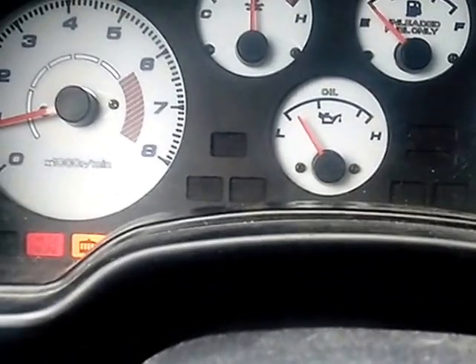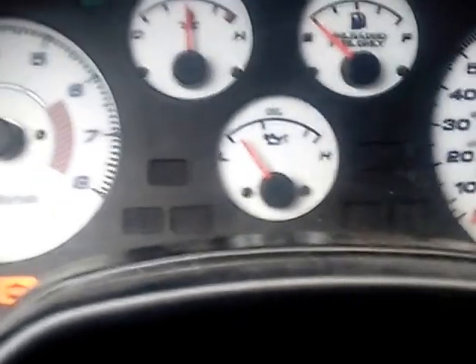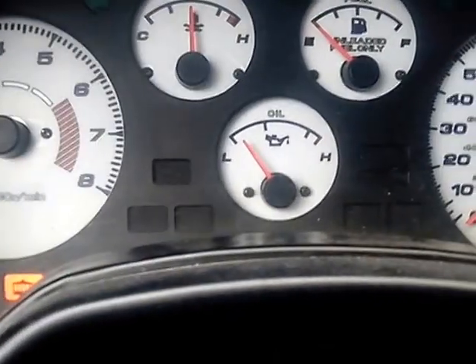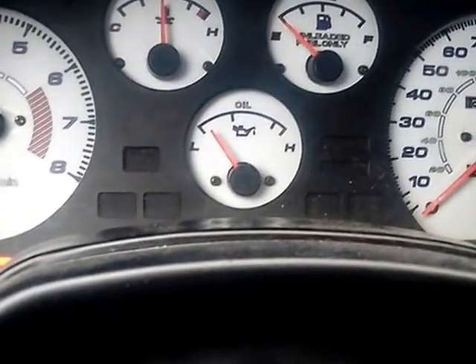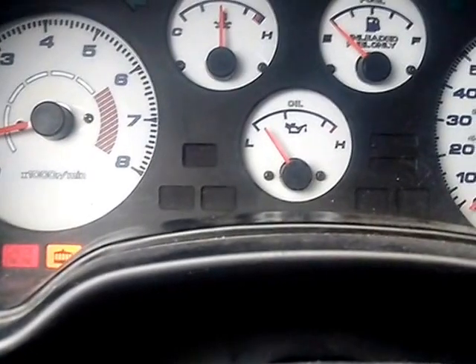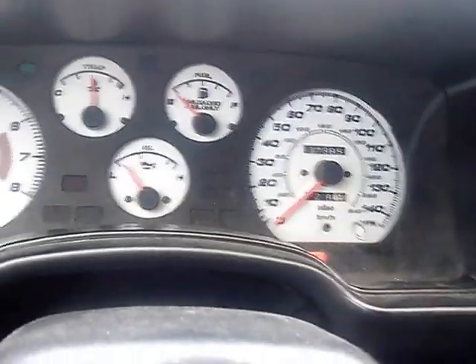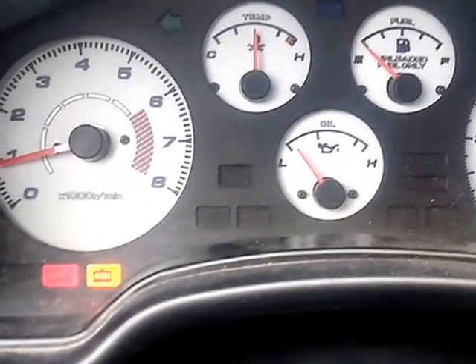In case you're wondering why the oil pressure reads low — this is the sending unit. It's dirty underneath, full of carbon and grease, and it's not getting a good connection. If you just clean it off you'll get a good reading. The check engine light is just an O2 sensor; I'm including it with the car. It's not really a big deal.